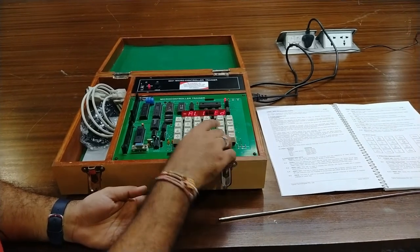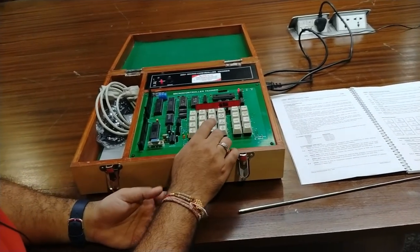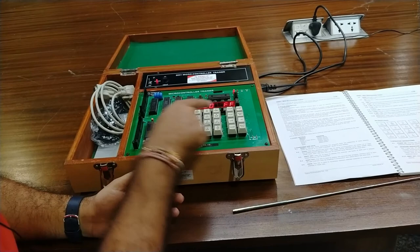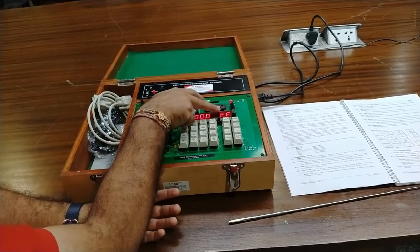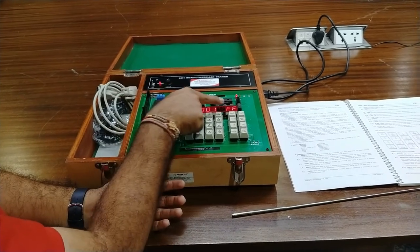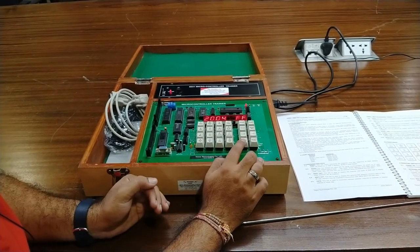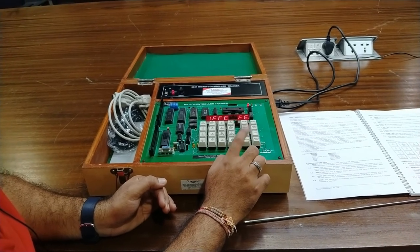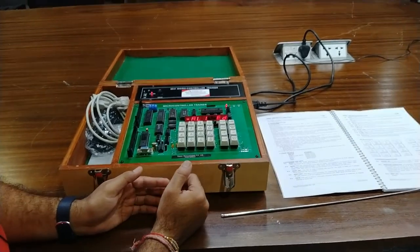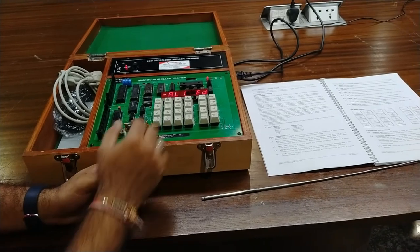These are the increment and decrement keys for navigating addresses. For example, going to address 200 in modify external mode and pressing increment, the address moves to 201 and the data field shows the contents at 8201. Similarly pressing decrement moves down through addresses. You can use these keys while changing values in internal RAM, external RAM, and registers.